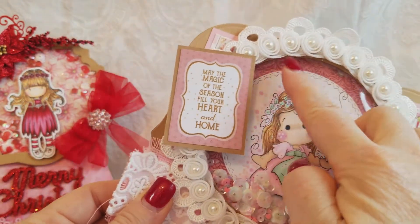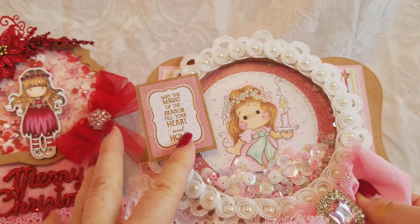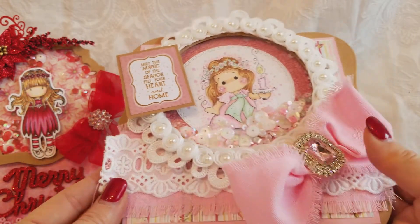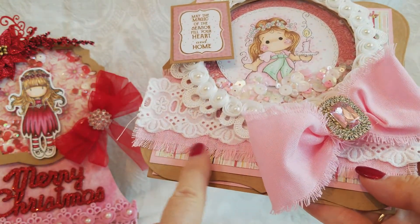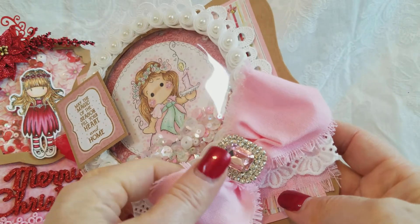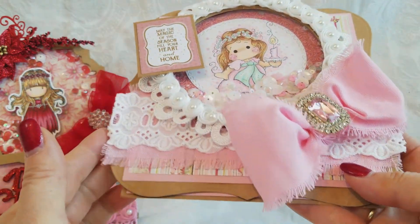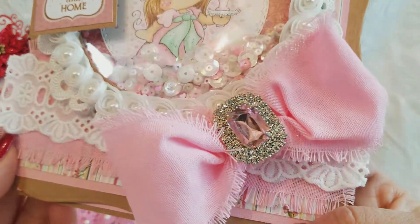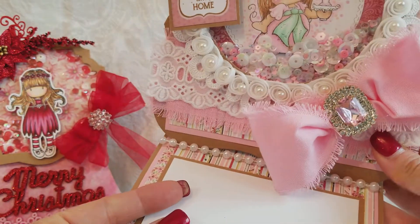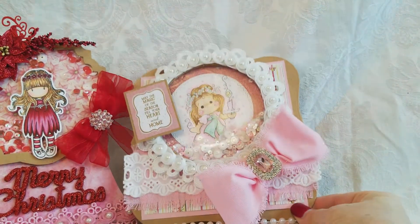This gorgeous trim is from China — I ordered that off of eBay. This is a sentiment from a different collection: "May the magic of the season fill your heart and home." This same pink ribbon in the background — I layered this white on top — and another gorgeous bling from the DIY Boutique Supply pops up, and tada, there you go, card number two.